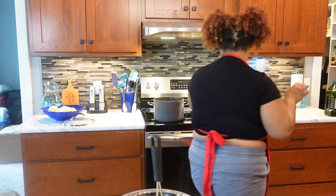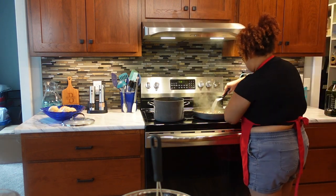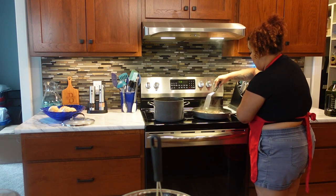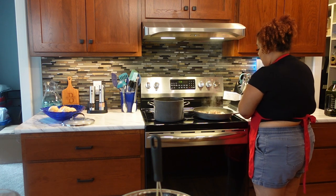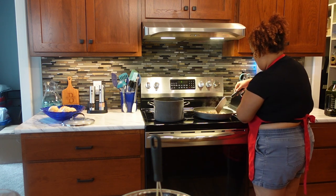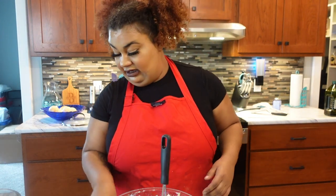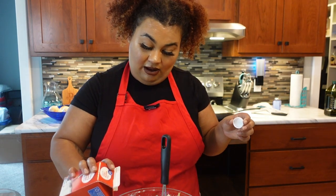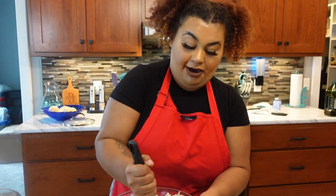While the gravy mix is sitting, I'm going to check on the patties. Those could use a few more minutes — you don't want any pink in there. Let me finish mashing these potatoes. I'm going to add one more splash of cream. Comment down below what artist you guys are feeling right now.